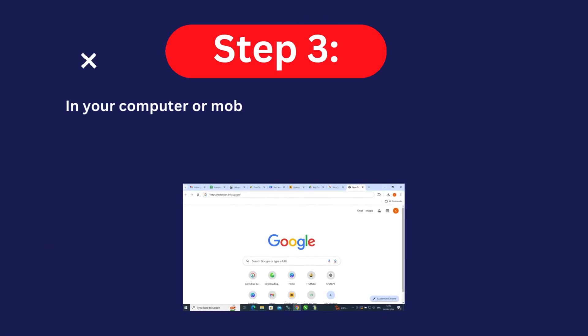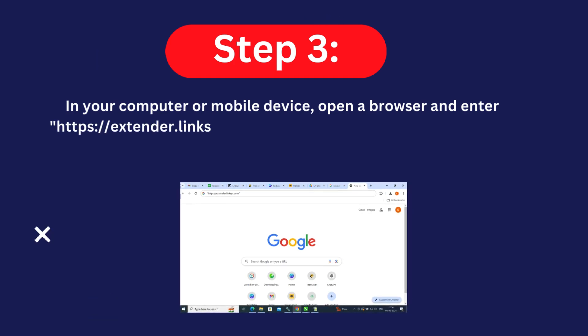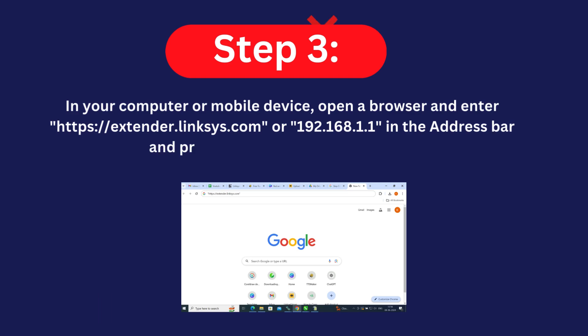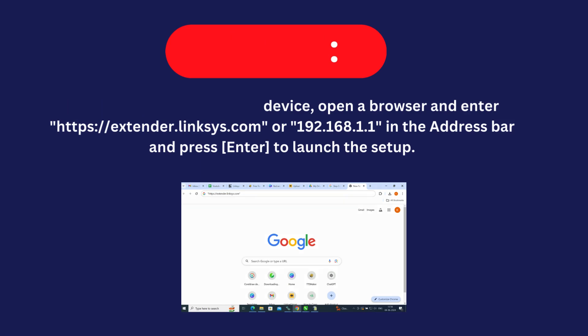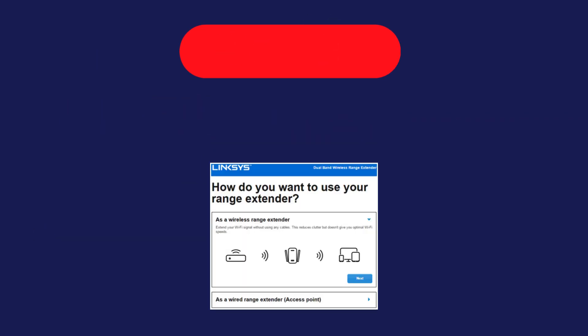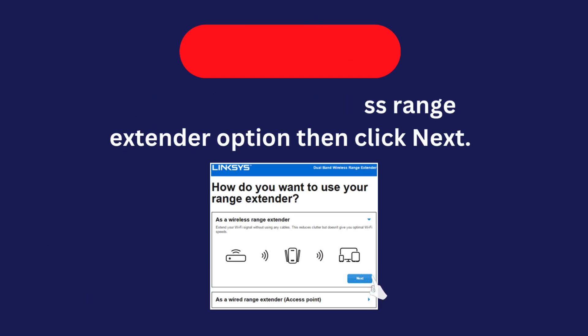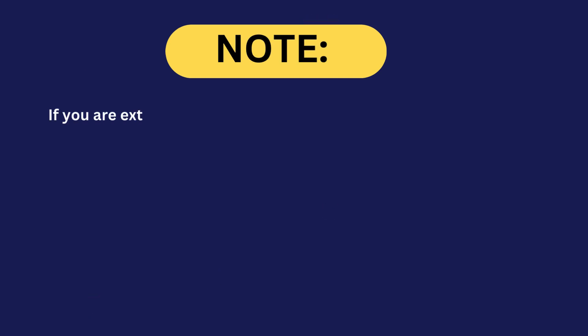Step three: on your computer or mobile device, open a browser and enter https://extender.linksys.com or 192.168.1.1 in the address bar, then press Enter to launch the setup. Step four: click 'Start Setup.' Step five: select the 'Wireless Range Extender' option, then click Next.